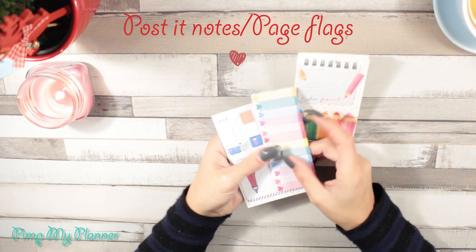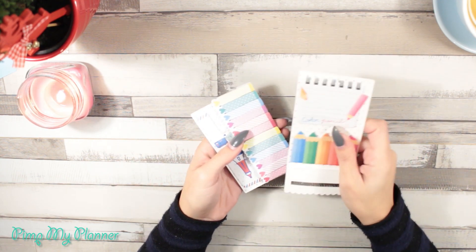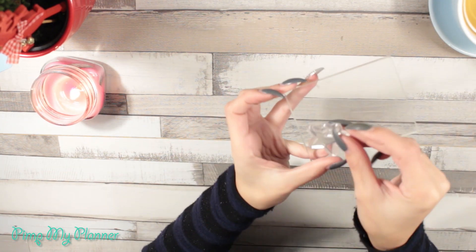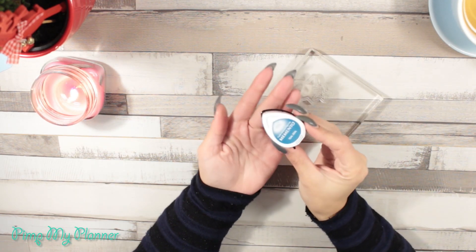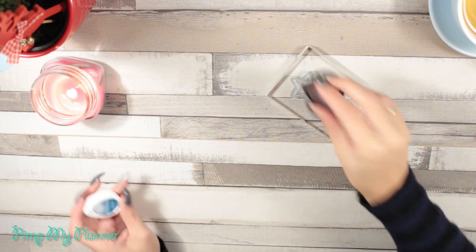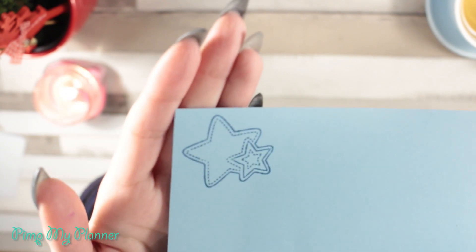Post-it notes are perfect for pinning the most important things you need to remember in your planner, and they also help decorate it. My new recent addiction is planner stamping. I'm really loving how easy and decorative it is — you can customize your planner to your needs without getting new inserts every week. All you need is some stamps, an acrylic block, and of course some ink to stamp with. They always look so cute.